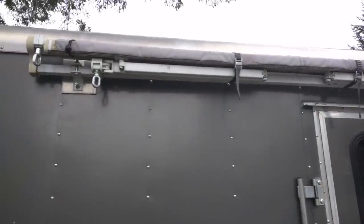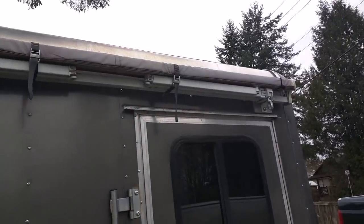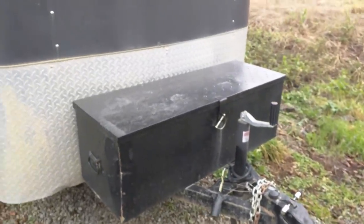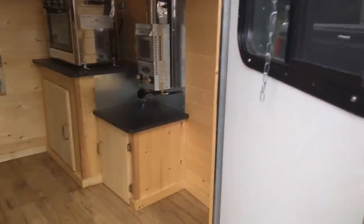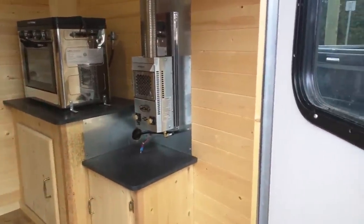When I take the solar panel out I just plug it in here and it keeps the batteries charged that way. The awning up here is actually a house awning that I just bolted onto the side of the trailer — it's been on there for a few years and it's holding up really well. I've also put this toolbox on; I just keep tools, firewood, and whatever random stuff in there.